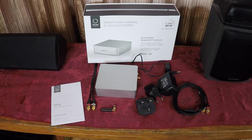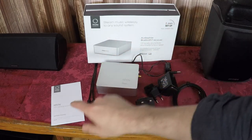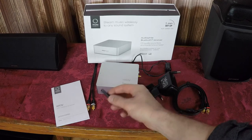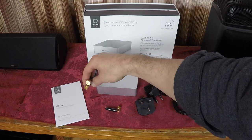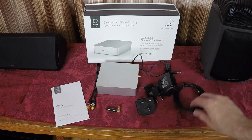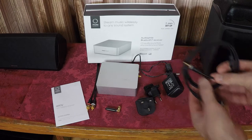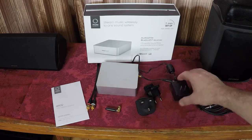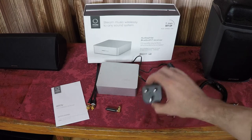Here's everything that comes in the box. You get the Relay unit itself, a nice instruction manual, the Bluetooth antenna, two high quality cables — one is an RCA to RCA cable and one is an RCA to 3.5mm cable — and a power brick. Note that this power brick has international adapters as well.